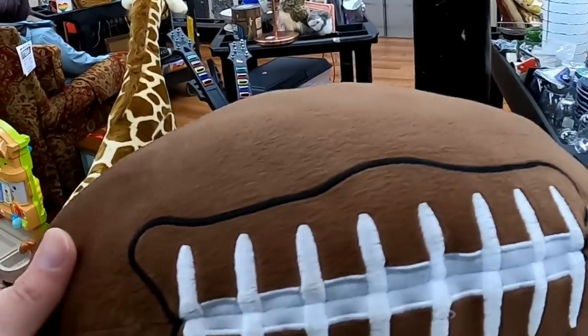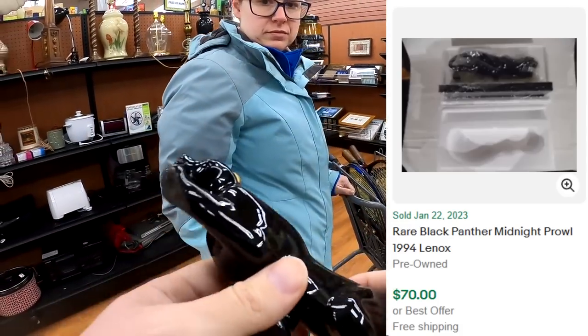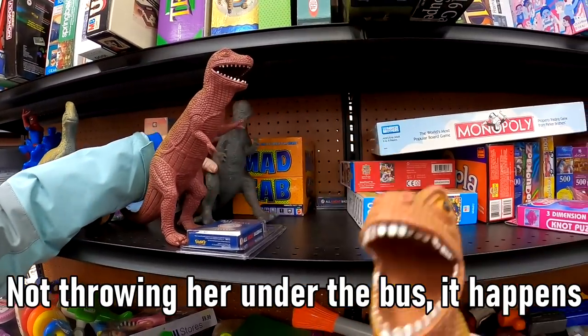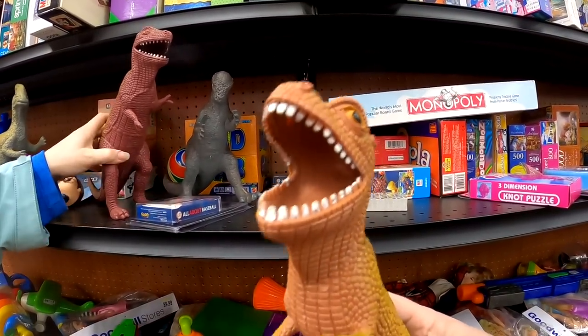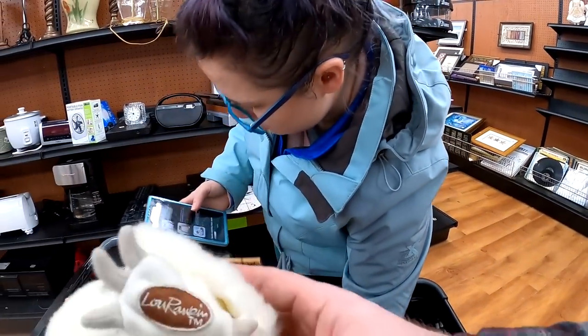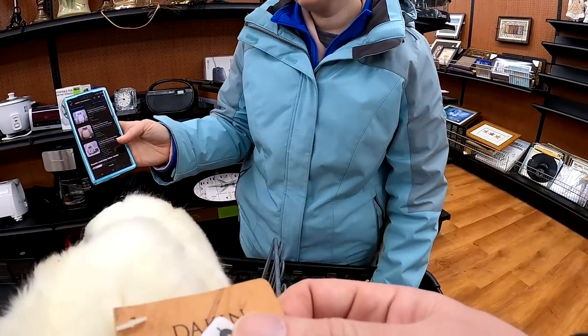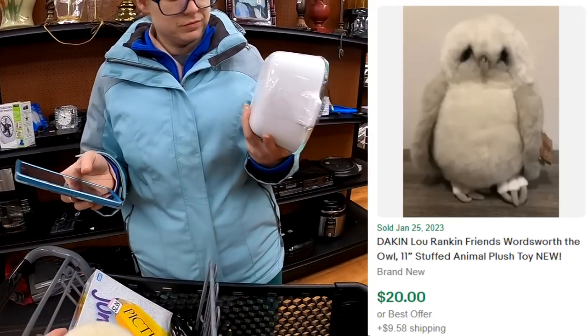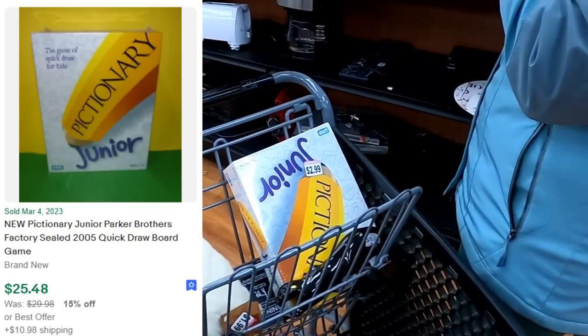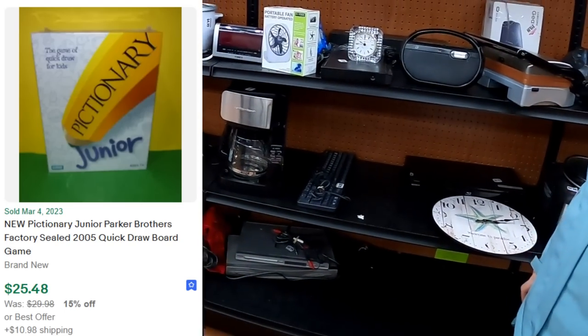Picked up this football — we swore we had a comp but couldn't find it afterwards. I did get that Black Panther Lennox piece, though I don't know how long it will take to sell. We also picked up this Dokken Owl, and we do get that Pictionary Jr. that you see in the card as well — it was brand new sealed. So not a terrible little trip, actually.